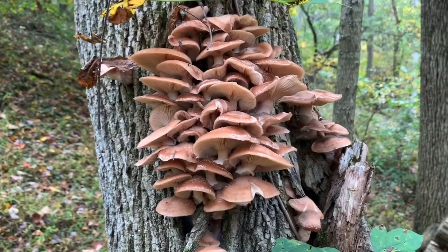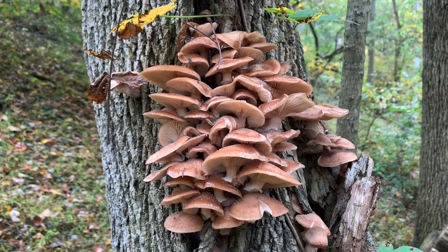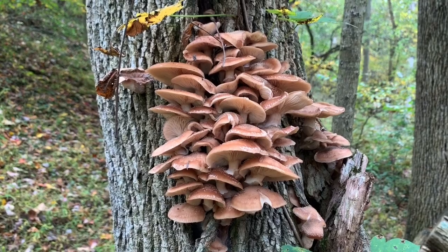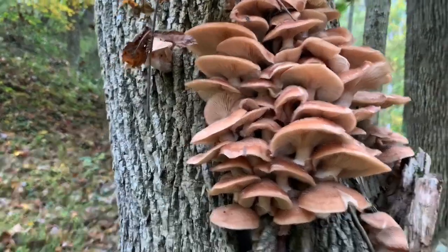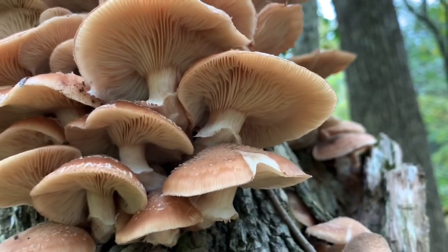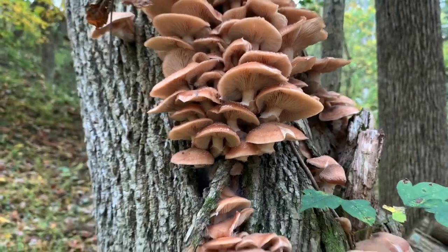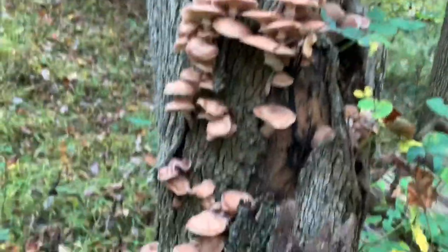The way you can tell for sure that they're edible honey mushrooms: cut the cap off and set it on a dark surface for a couple hours, overnight, or whatever. Lift it off and the spores that fall out of the gills will be white. If they're rusty brown or any other color, you don't want to eat it. So to summarize: ringed honey mushrooms have a white ring, white gills, white spores on a dark surface, hairs on top, grow in clusters, pretty big robust mushrooms.